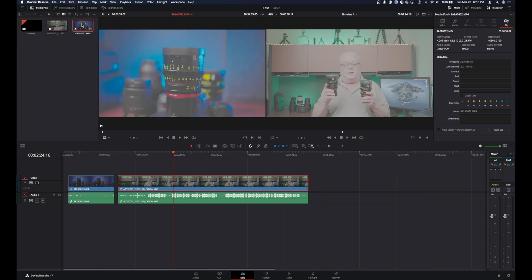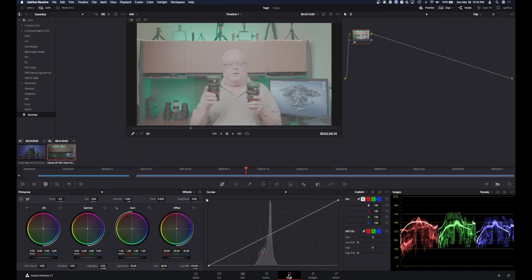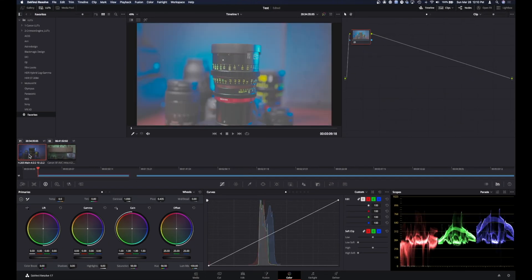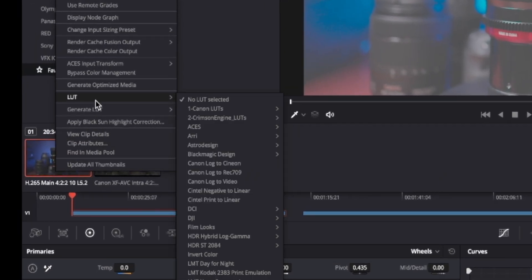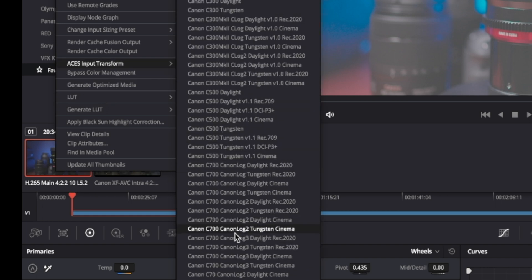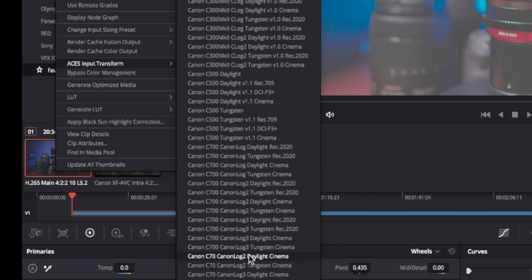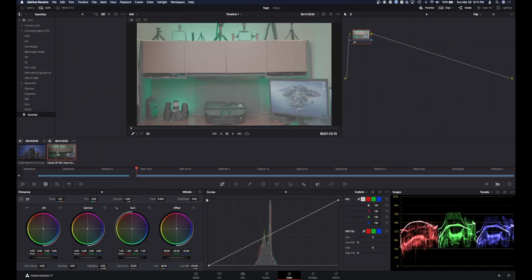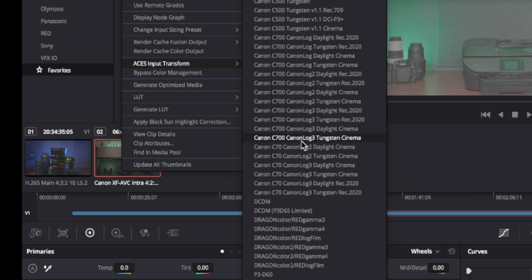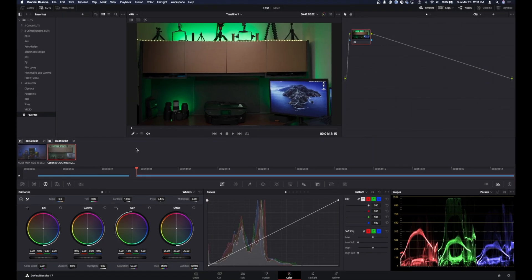Now both of these look like garbage, but don't worry — we're going to come over to the color page. Make sure you have your clips turned on in the top right. Go to the first one, right-click, and instead of applying a LUT, we're going to go to ACES Input Transform. I like how the C-70 setting handles this. On the other clip, do the same thing — ACES C-70, Catalog 2, Daylight Cinema.